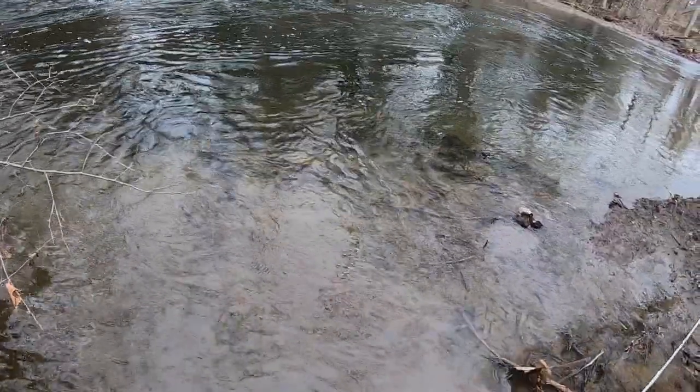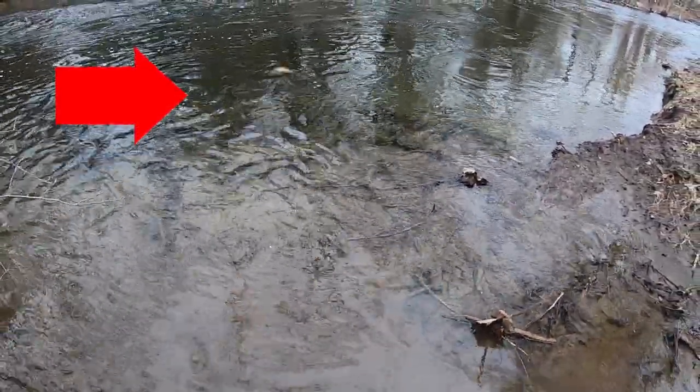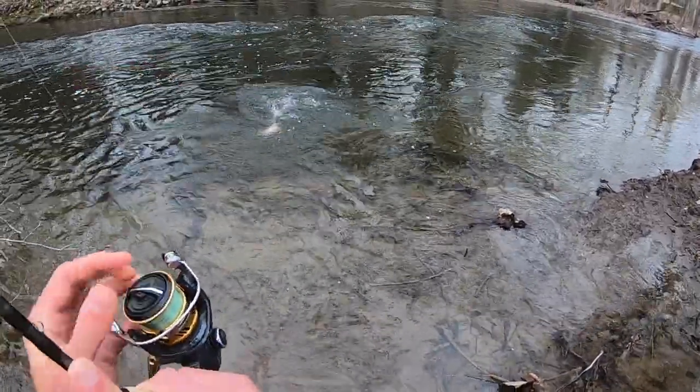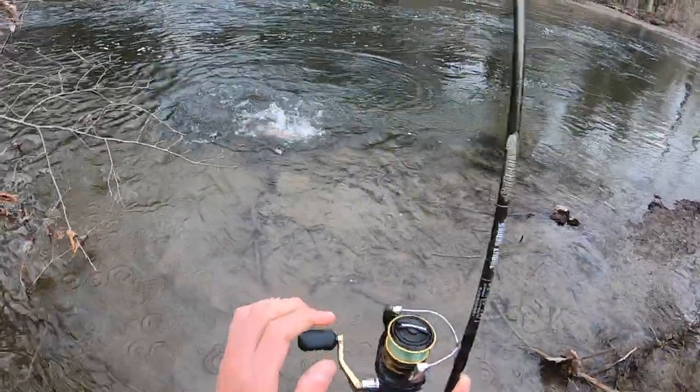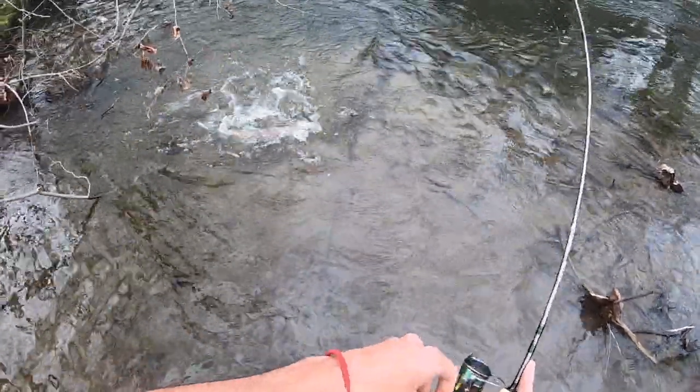Also, fish right outside the current sometimes. If you've got high flows and the current's ripping, the fish are probably right outside the current line, just sitting there — either on the bottom or a little bit staged up off the bottom — looking for bait fish that can't make it in the current and kind of come to the side. That's an important tactic to take forward as well.